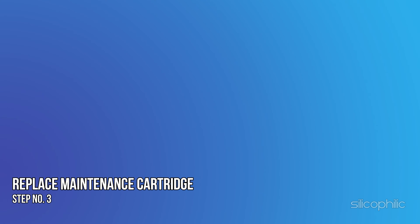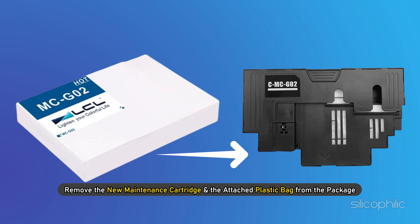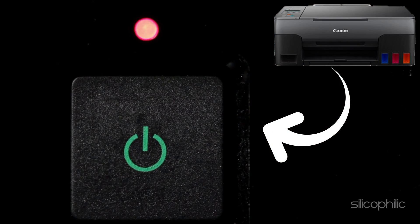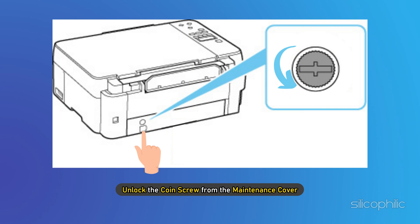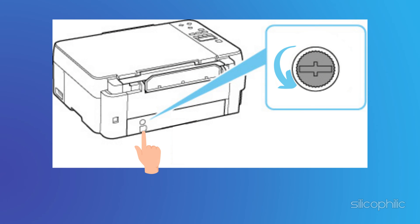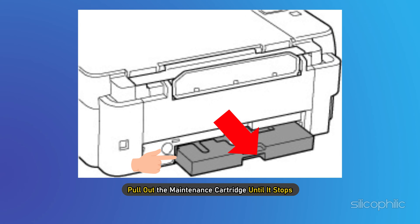Step 3: Replace the maintenance cartridge. Remove the new maintenance cartridge and the attached plastic bag from the package. Turn your printer off and disconnect it from the power supply. Unlock the coin screw from the maintenance cover. Put your finger on the hole of the maintenance cover and remove it. Pull out the maintenance cartridge until it stops.